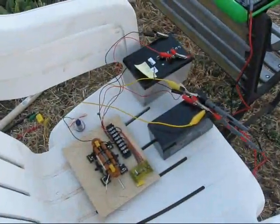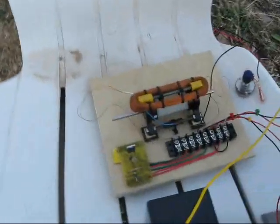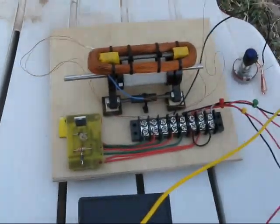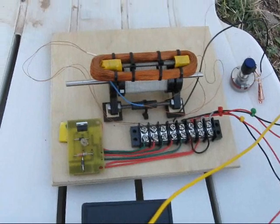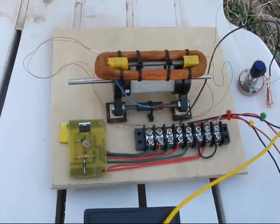Hi everybody. Time for a little weird science moment. This is a tiny window motor — not exactly like the Bedini-style window motor, but nonetheless an interesting experimental unit.